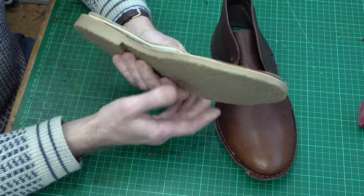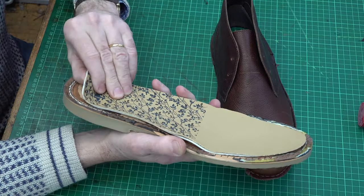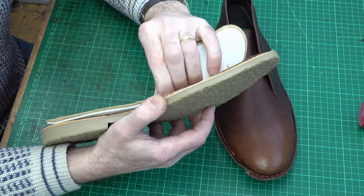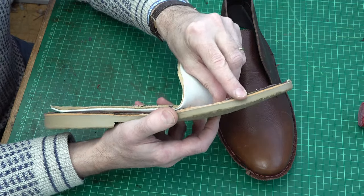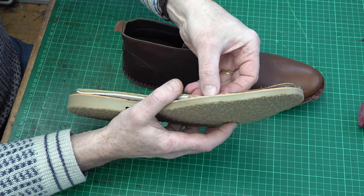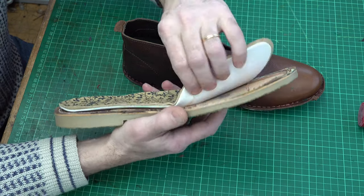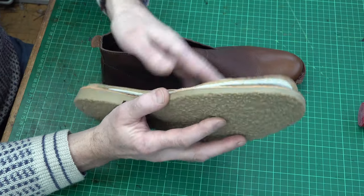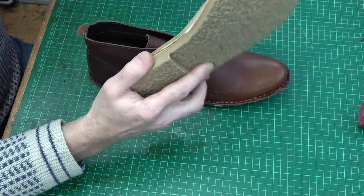Looking at the sole, it's obviously got its inner sole which has this leatherette type cover, and then it's just glued down. It's glued onto a sheet of thin leather — the upper has been sewn onto this thin sheet of leather, only about two and a half millimetres thick. And that's all been shaped, pressed, and glued onto this artificial crepe type sole.